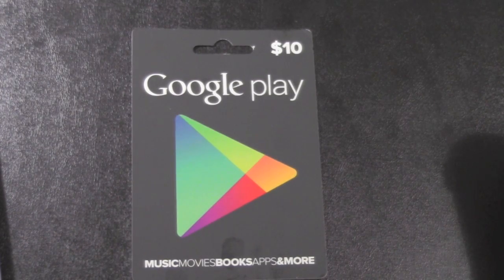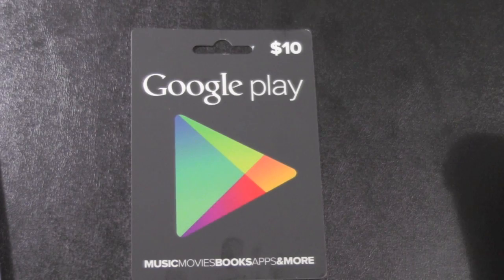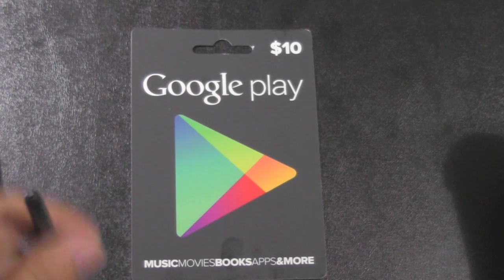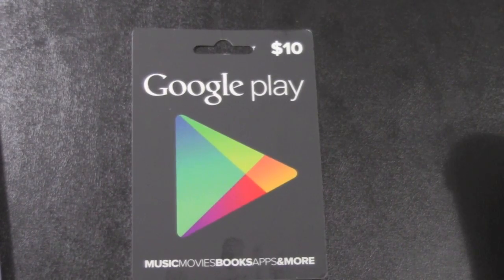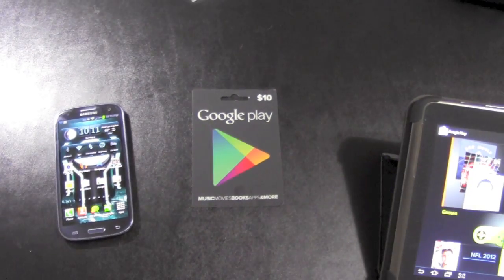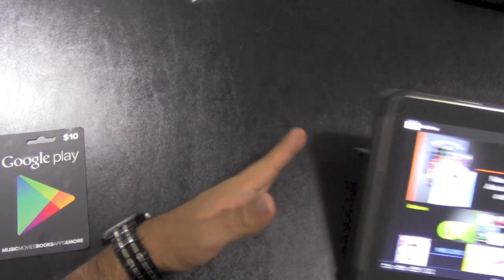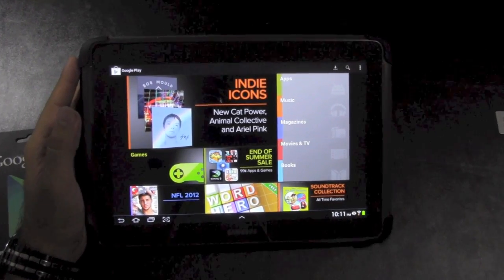So this is the first gift card that Google has launched for their Play store. For those of you who do not want to put a credit card, they come in $10, $25, and $50 I believe. I got the little $10 one, and of course this can be used on either your Android phone or tablet. Today I'm going to be showing you guys how to redeem it, and it's pretty simple. I'll do it on a tablet just so it's nice and big.